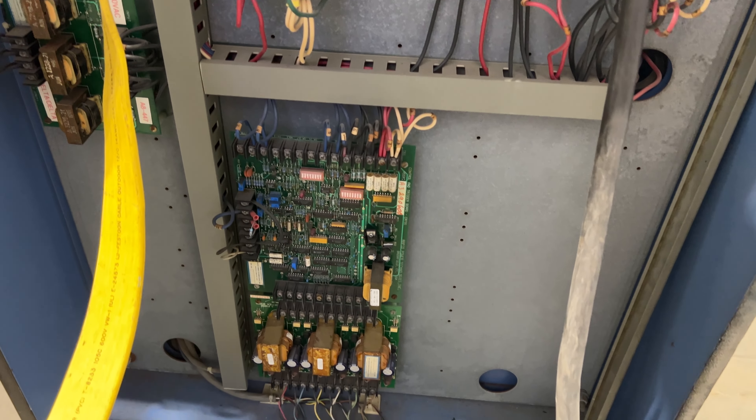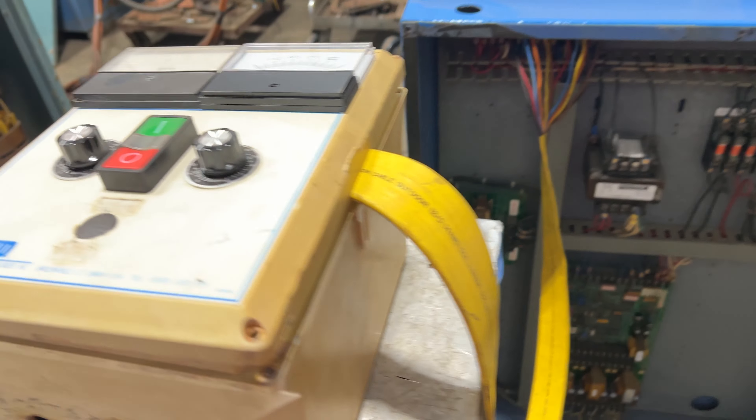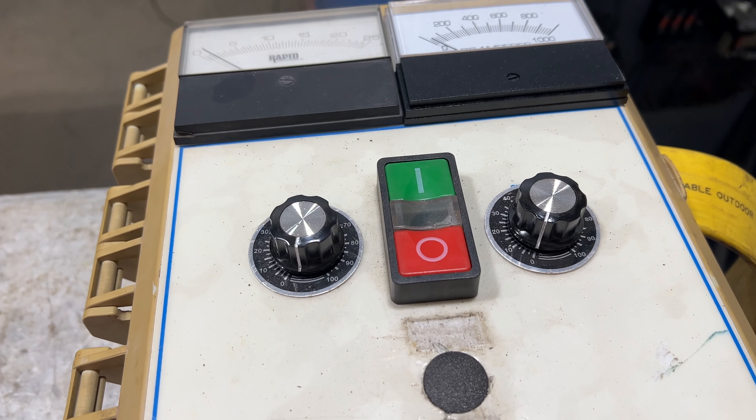It is remote controlled, has 32 input amps. Here is the remote control. It is a filtered unit as well.